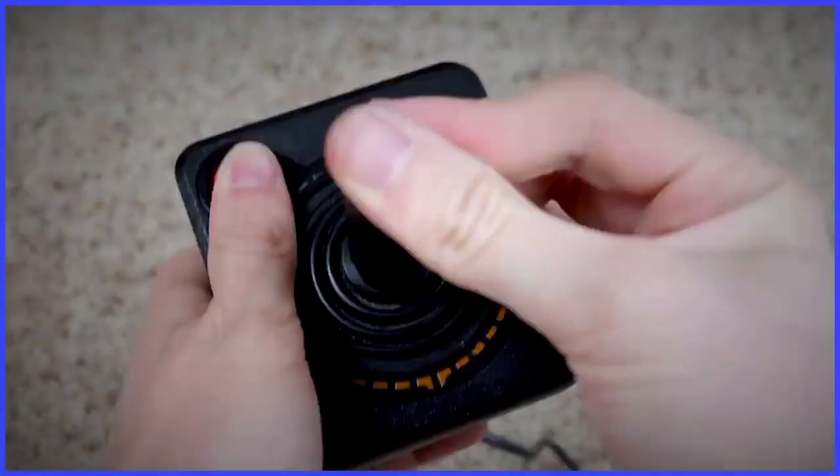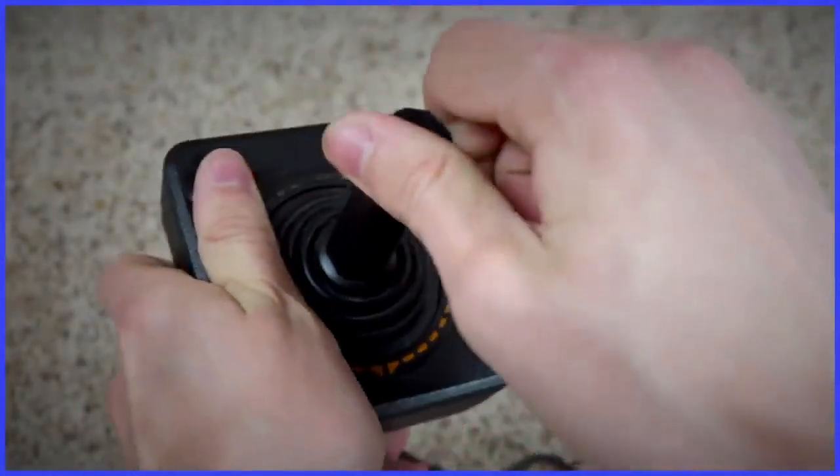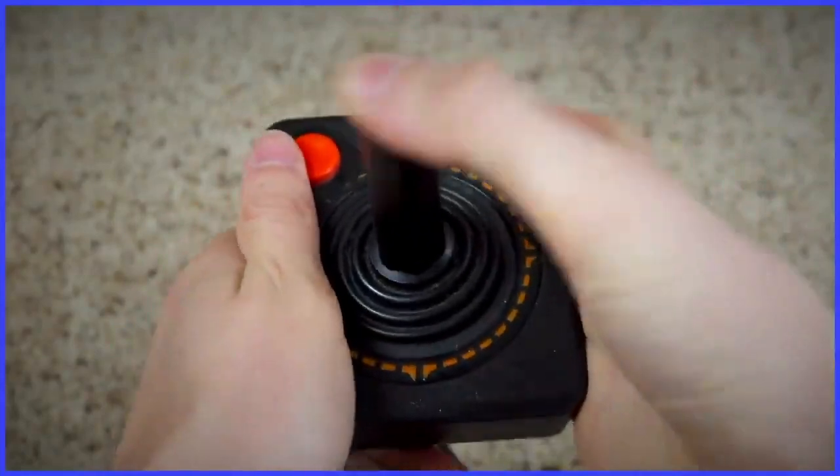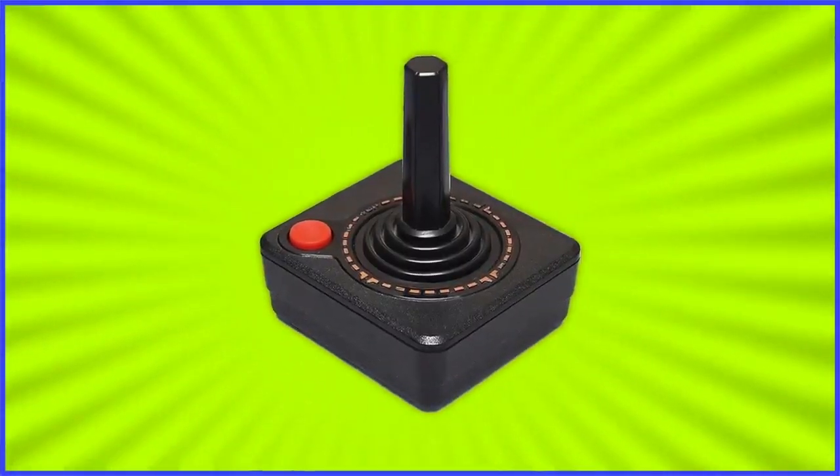Nevertheless, this thing is just a no-go nowadays. This stick needs to go see a doctor — it's just too stiff. And the overall size of the controller is a problem, for me at least. It's too small to comfortably hold the joystick with one hand and the rest of the controller with the other, and it's too big to comfortably hold it like a modern controller. Overall though, I'd say the 2600 controller was all right for what it was. It's completely usable by anybody, just nothing you jump at the chance to use.